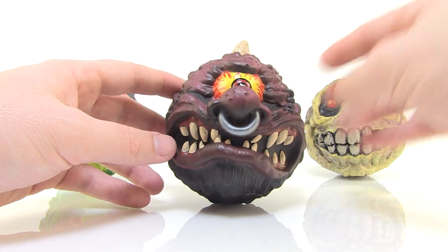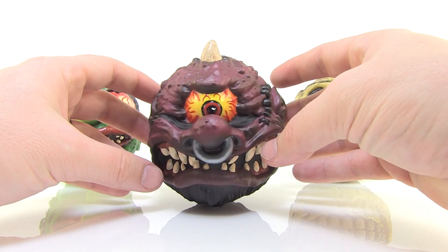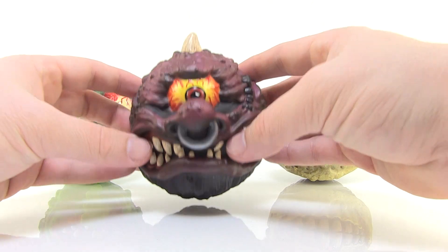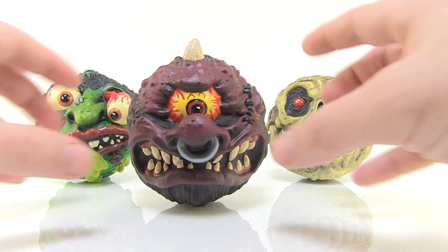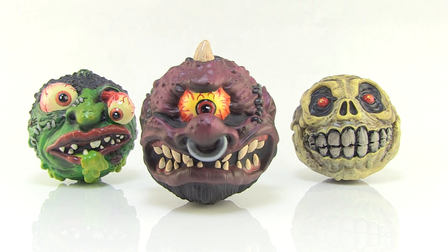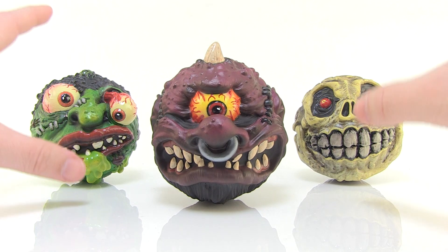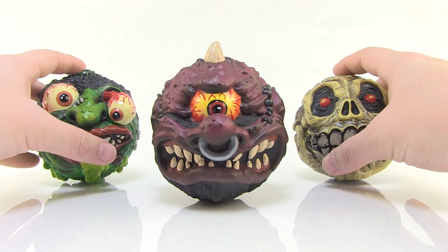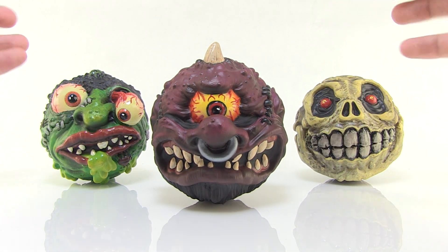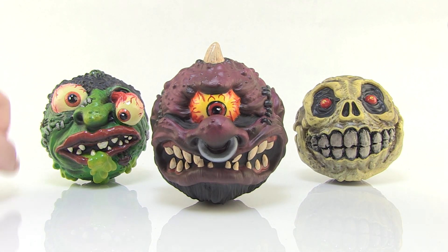I was really impressed that these guys stand pretty well on their own when you put them on a flat surface. Even though they're rounded on the bottom with no flat base, the sculpt work allows them to be posed. Hornhead seems to be the one that gives me the most trouble, but as you can see I'm balancing them there. I wish these came with little stands to actually prop them up, but the fact that they can stand is a huge plus — a lot of collectors like myself want to put these on the shelf without worrying about them rolling around.